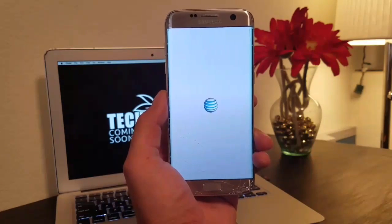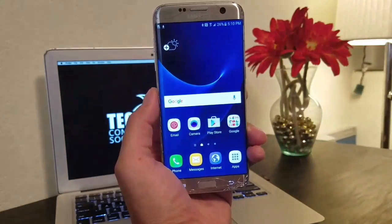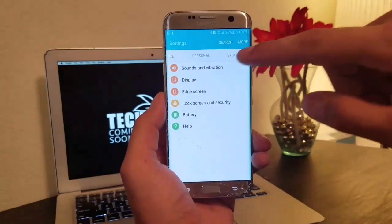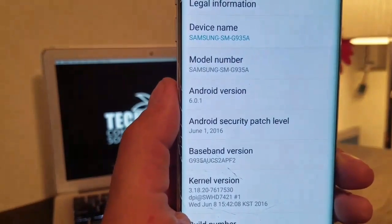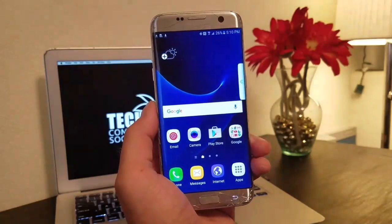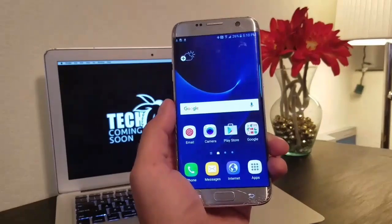Look at that — we are officially into the phone. You have now bypassed the FRP and you're in. As you can see, this phone is an AT&T S7 Edge with the newest firmware they've released, the June 1st security patch. And there you have it — you're into your phone. Didn't have to have any Gear device, didn't have to have a Bluetooth headset. All you needed was your trusty Mac.